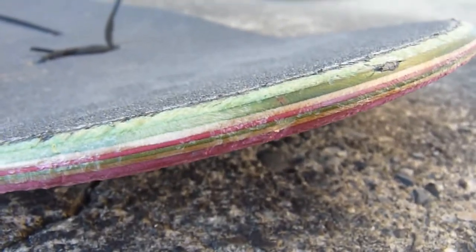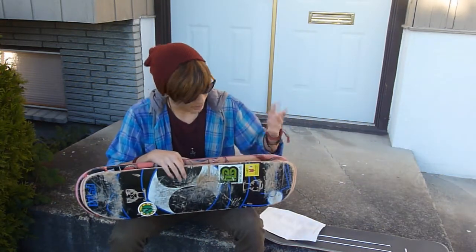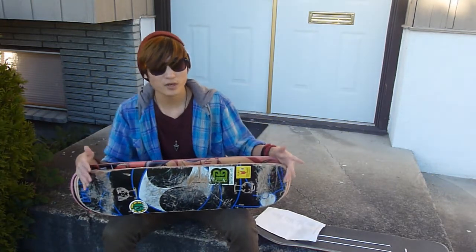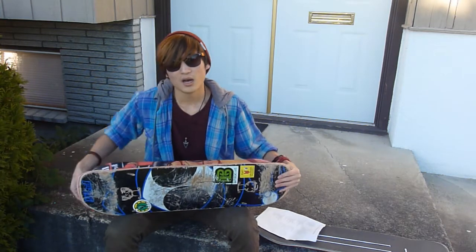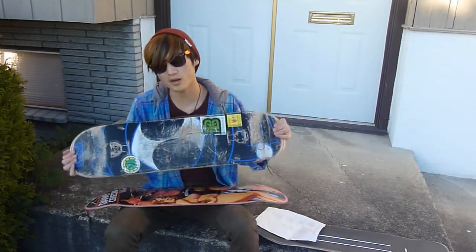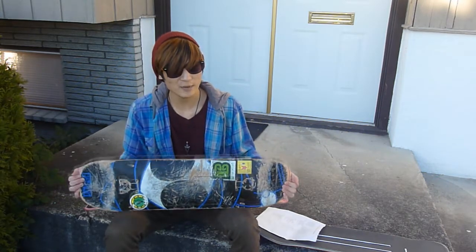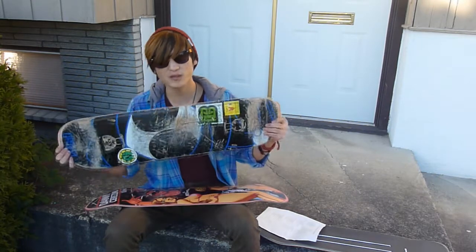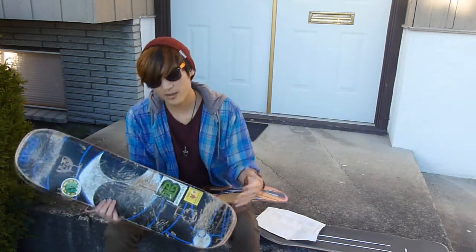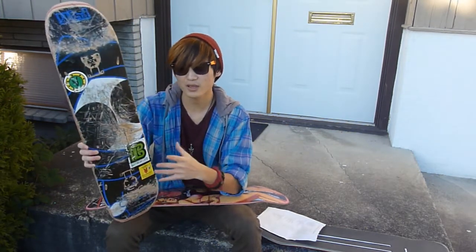What you probably want to know most is the performance of these decks. Blind boards perform just as good as any other standard 7-ply deck. A lot of people say boards made in China — and Dwindle boards are made in China — aren't as good or won't have real pop. But the performance of these decks — I'm not a hardcore skater, but I find they're just as good as any other standard maple 7-ply deck. The pop is good, lasts for a pretty long time, and I don't feel any difference in crispness between a China-made board and a Canadian-made board. The pop feels the same to me and lasts just as long.